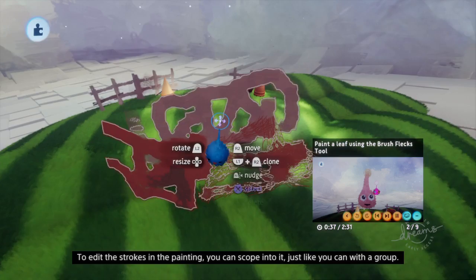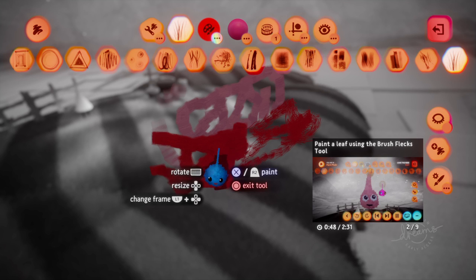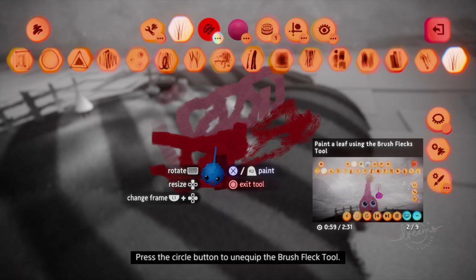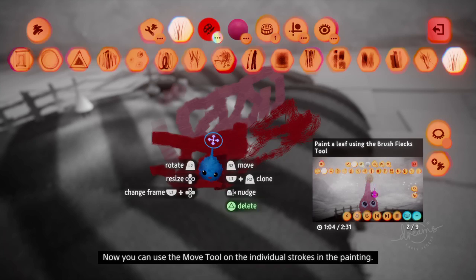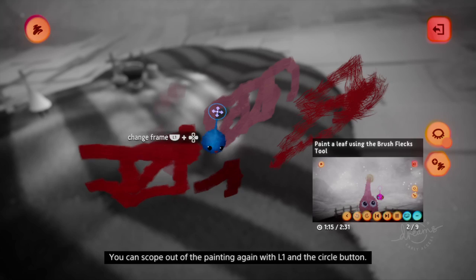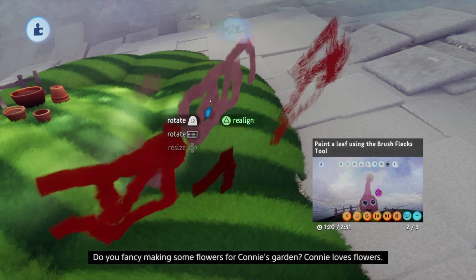In assembly mode you can move, scale and rotate your painting. To edit the strokes in the painting, you can scope into it just like you can with a group. Try scoping into the painting you just made — hover over it, hold L1, then press X to scope in. When you scope into a painting, you will automatically be put back into paint mode and equipped with the brush fleck tool. Press circle to unequip it. Now you can use the move tool on the individual strokes in the painting. You can scope out of the painting again with L1 and circle.